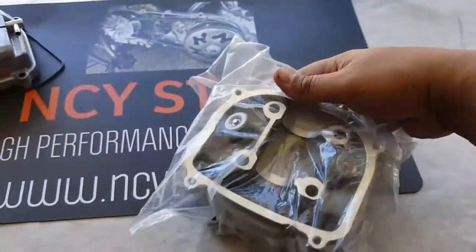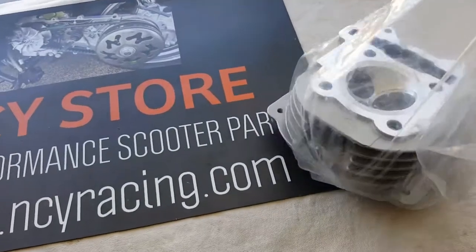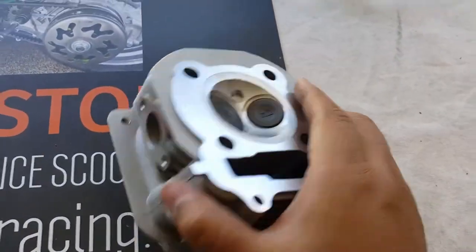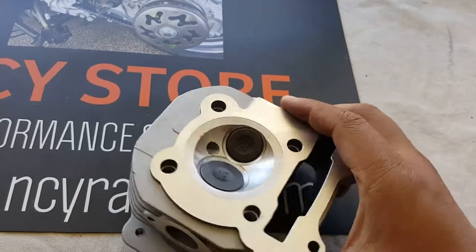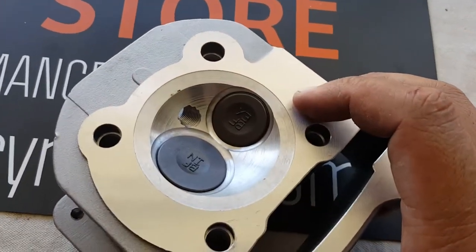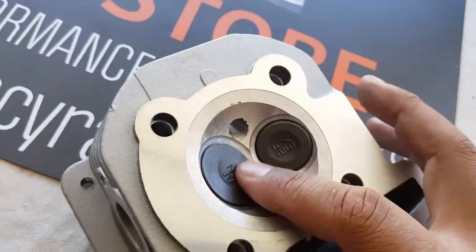The next one is the cylinder head itself — I meant cylinder head cover before, and here's the cylinder head itself. Very nice quality. It comes with the blue valve springs — you can see a little tinted blue. Very good quality. Intake is always a little bit bigger than the exhaust side. You can see it says EX, which stands for exhaust, and intake here.